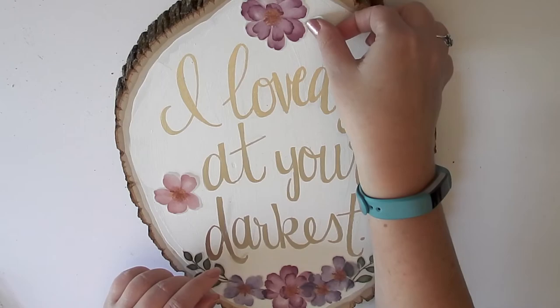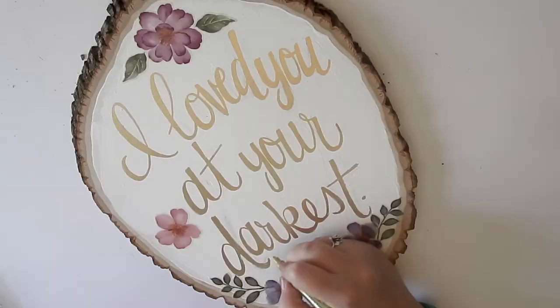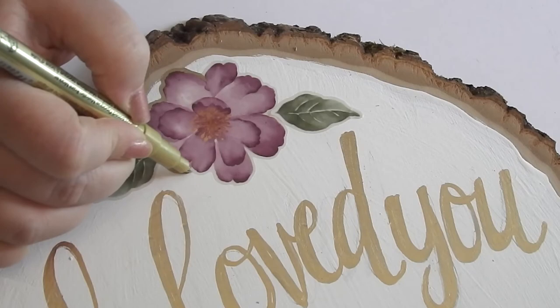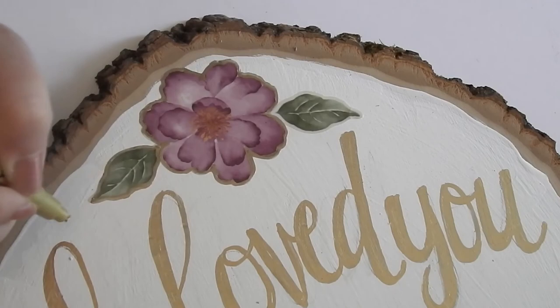Then I went in and added the actual words 'Romans 5:8' underneath the stickers. I waited until after I had the stickers on just to make sure I knew exactly where I wanted it to go and that it fit. My last decorating step was to go around those stickers with the gold pen and trace them kind of roughly — it covers up that vellum outline and adds a little something extra, helping tie the flowers in with the gold words.